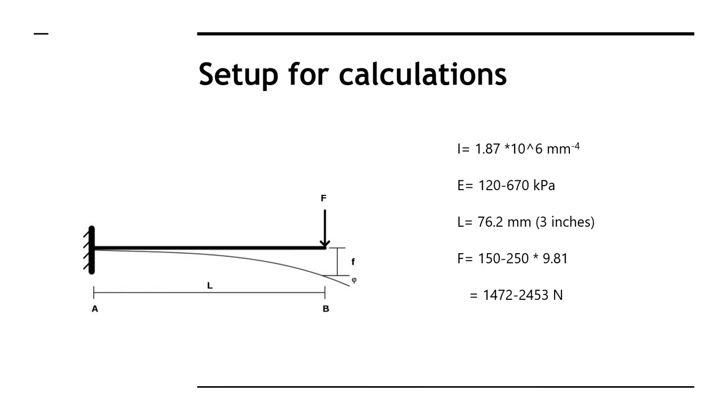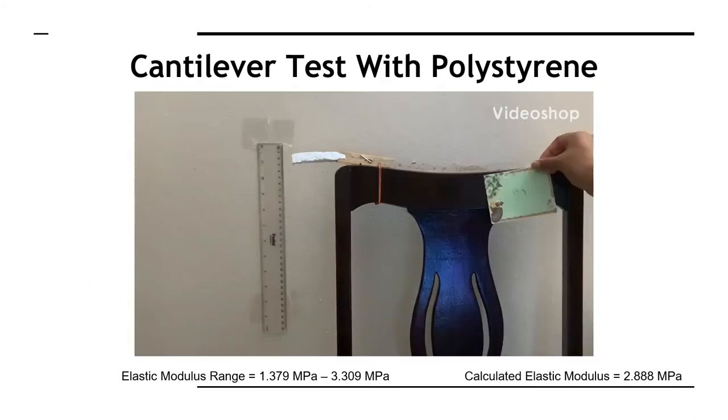Unfortunately, our mycelium material broke after the first weight was added in our cantilever test, so we could not use our MATLAB analysis. When we used our MATLAB analysis script with our polystyrene example, we saw that the calculated elastic modulus was well within the range provided in the existing literature.